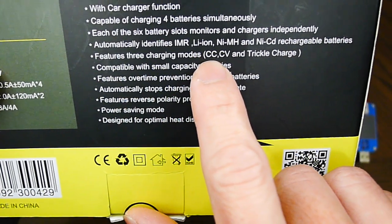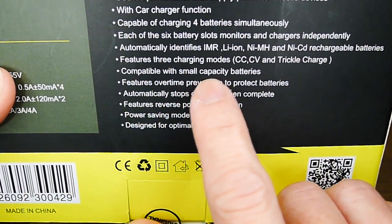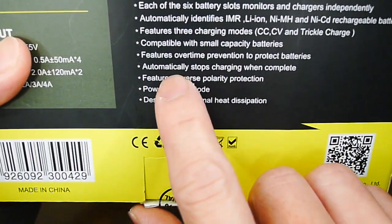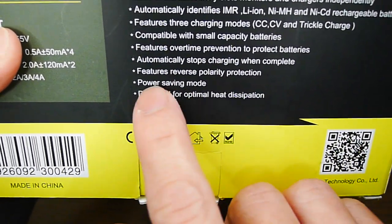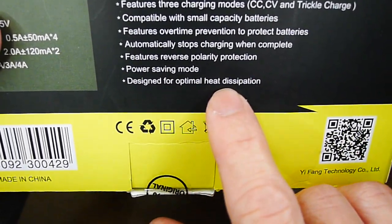It features three charging modes — CC, CV, and trickle charge — and is compatible with small capacity batteries. It features overtime prevention to protect batteries, automatically stops charging when complete, features reverse polarity protection, power saving mode, and is designed for optimal heat dissipation.